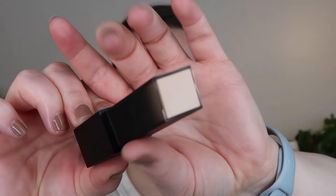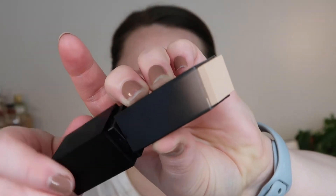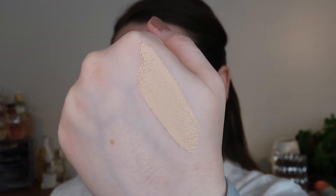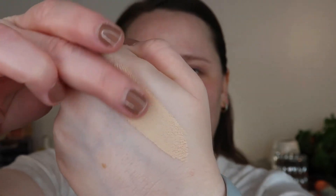I normally like to use a foundation brush with foundation sticks, so I have my sponge here just in case, but I'll probably use my brush — this is the e.l.f. Foundation Blurring Brush. Again, this is shade 120B Vanilla, and I'm going to apply it and blend it out.